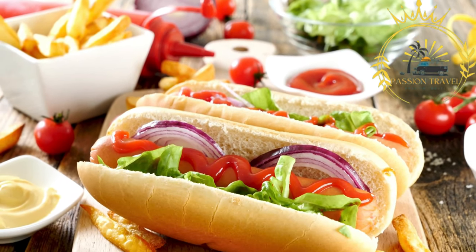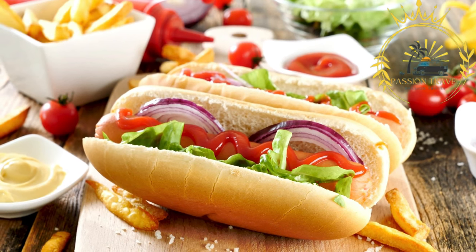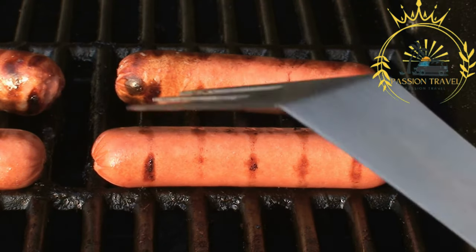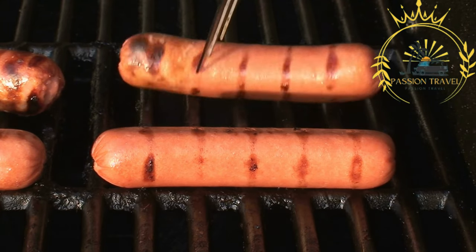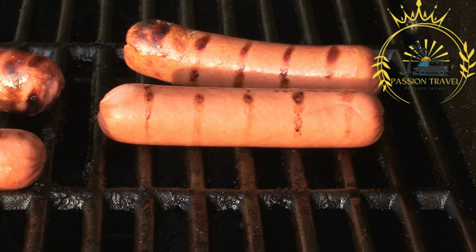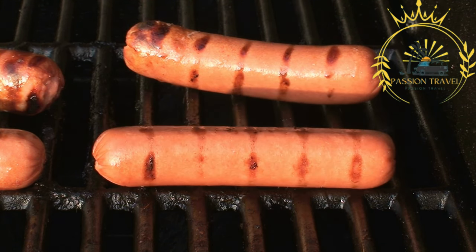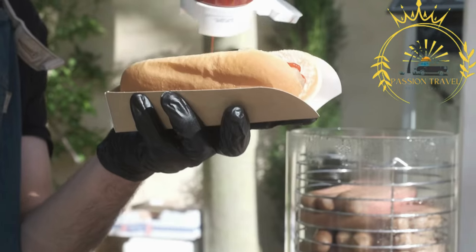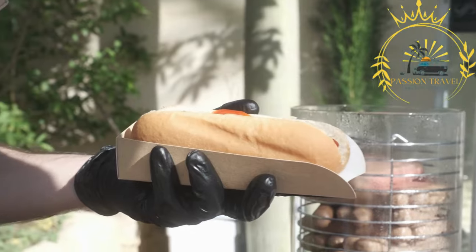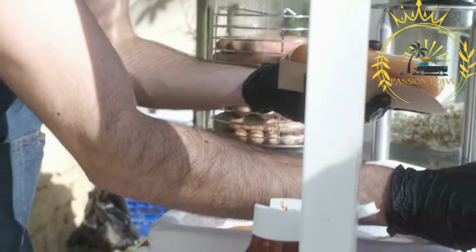The Danish hot dog consists of a sausage served in a soft bun and topped with a variety of condiments and toppings. The sausage is usually made from a combination of pork, beef, and/or veal. It can be grilled or boiled, resulting in different textures and flavors. The sausages are often mildly seasoned and have a juicy and tender consistency.